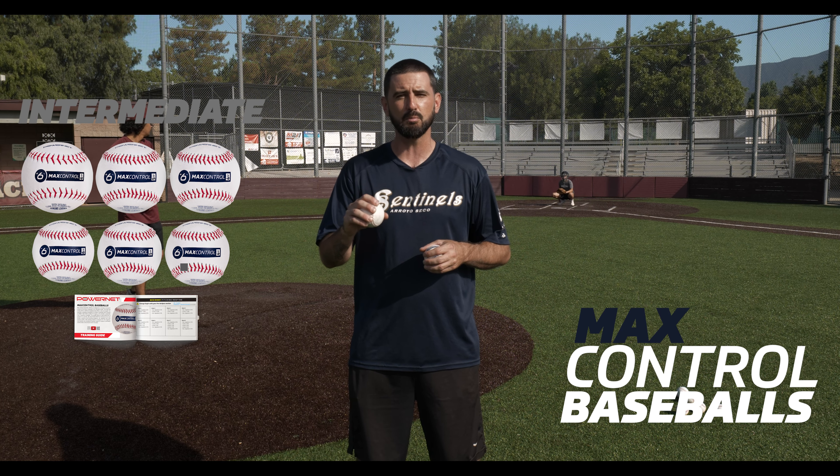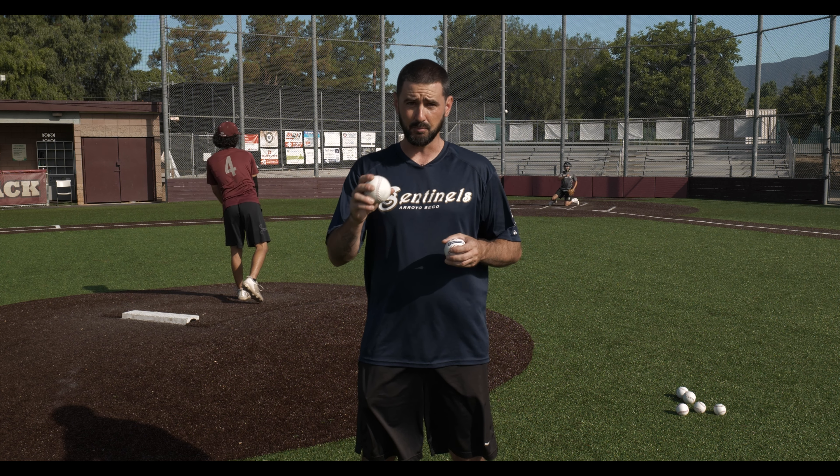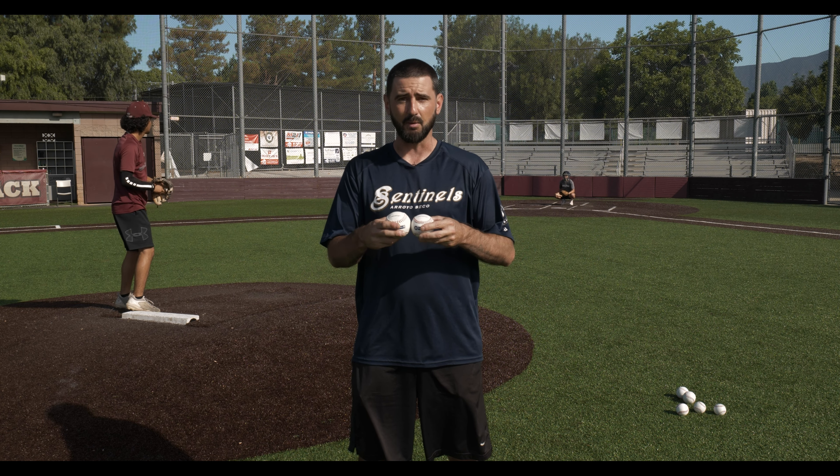Hey everyone, it's Coach Sean and today we're going to go over week one of our intermediate program for the max control baseballs. Now as with the beginner program we're going to introduce the plus six ball, but also with the intermediate program we're going to introduce the minus six ball. The plus six is going to be a little bit bigger than a standard baseball, and the minus six is just going to be a little bit smaller than a standard baseball.